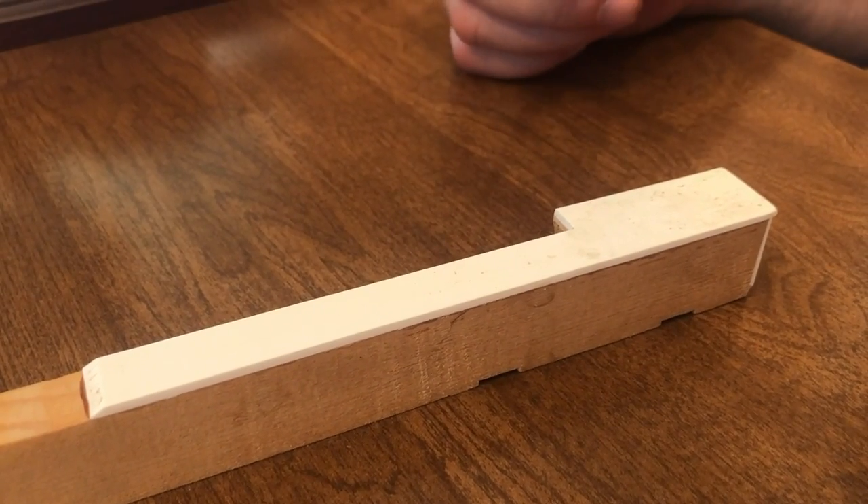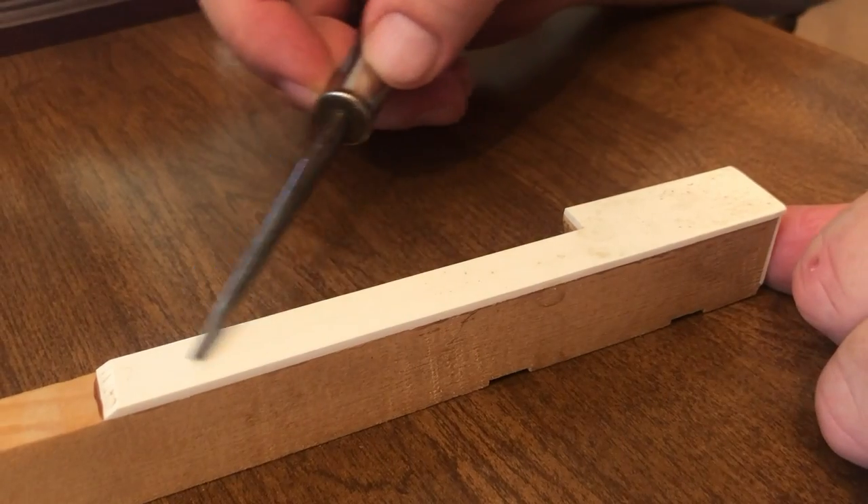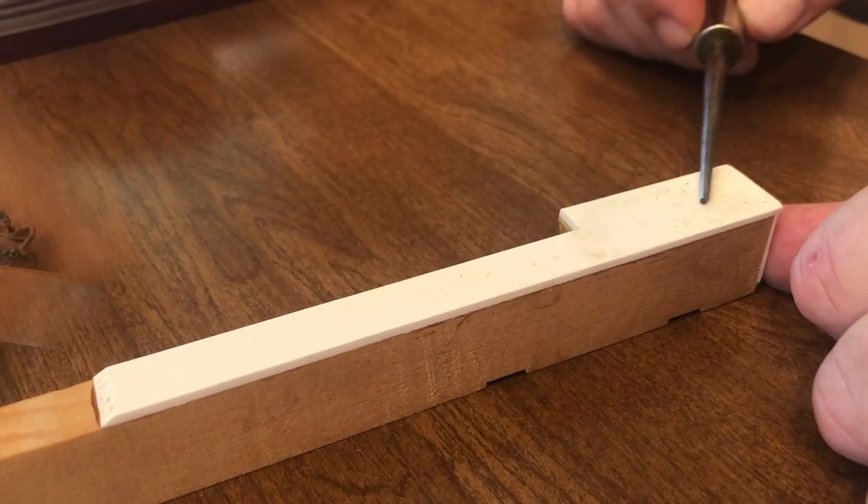Many of you have seen pianos have black and white keys. They're called key coverings. In this case, it's a white key covering.